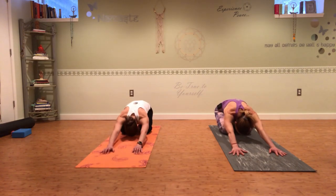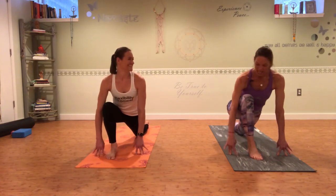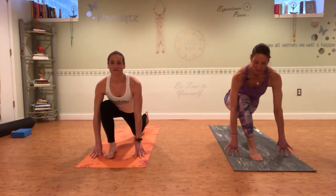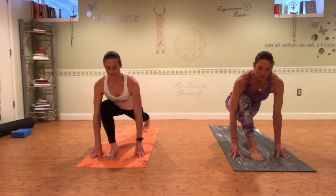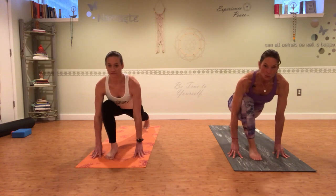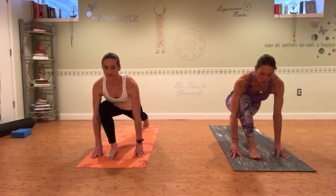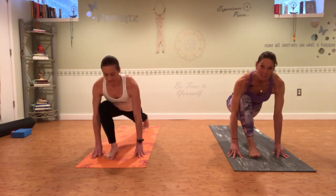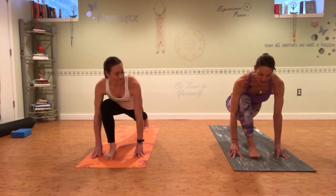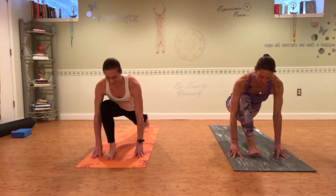We're going to come into a low lunge. Shift your weight forward and step your right foot up through your hands — these are a few of Katie's favorite stretches. Make sure your knee is right out over your ankle, curl your left toes under, and squeeze your left knee straight. Drop your hips low and then just rock a little bit forward and back from the toe, pressing back through the heel. Move with your breath, keeping that left knee squeezing as straight as you can. This is such a great stretch for the hip flexor.